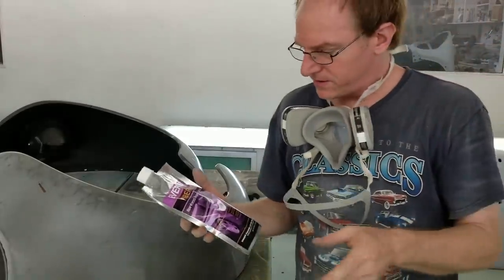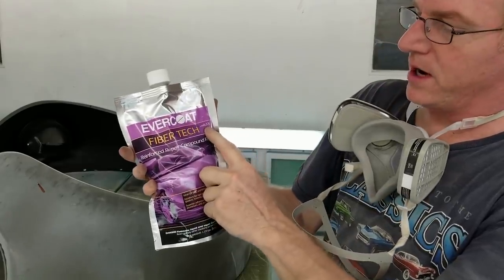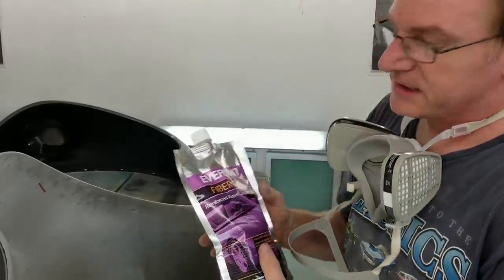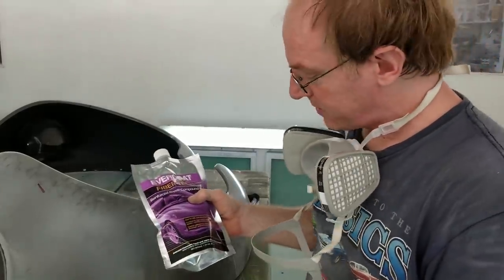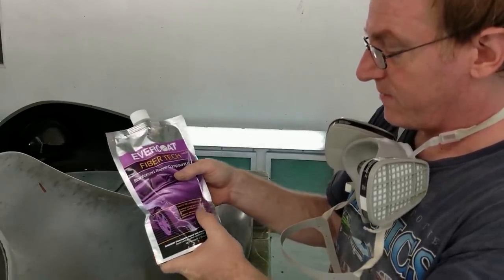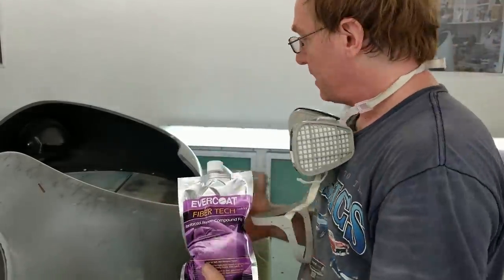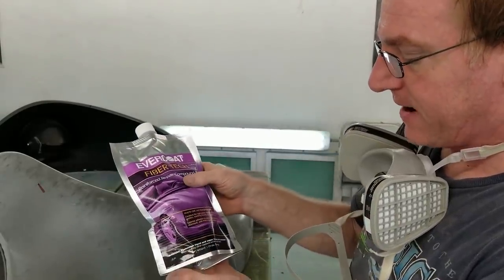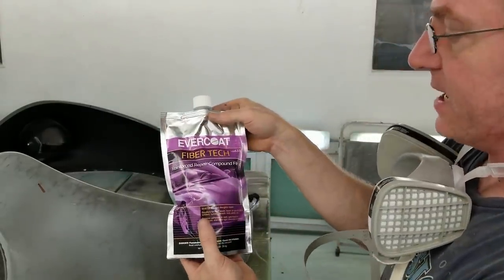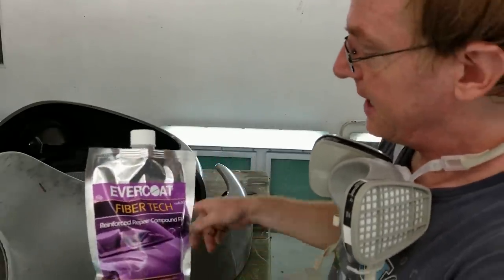The product we're going to be using today is Evercoat FiberTech — it's a reinforcement repair compound filler, part number 10633. It mixes with a cream hardener, similar amounts to what you'd use with plastic fillers. It's excellent for rigid plastic repair, ground effects, spoilers, running boards, and body panels. You can pretty much use this on anything and it works really well. And it has Kevlar in it. So when you hear us mention Kevlar reinforced fiberglass around the shop, this is actually it — FiberTech by Evercoat. That's what we're going to use on the spider cracks today.